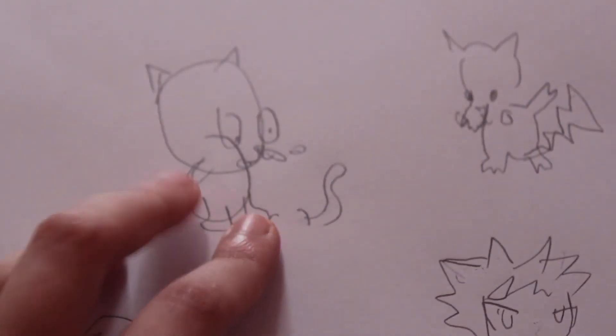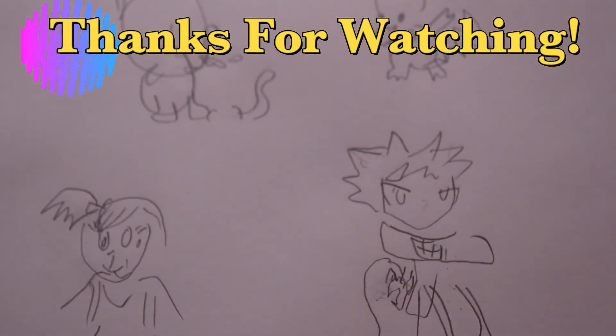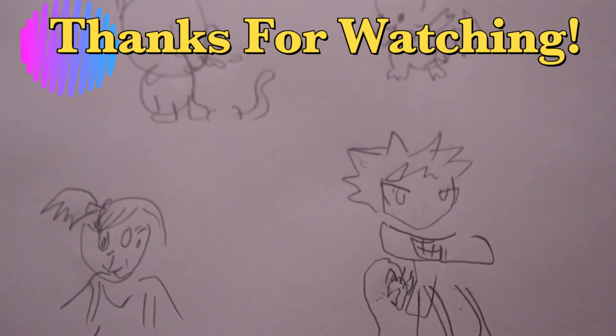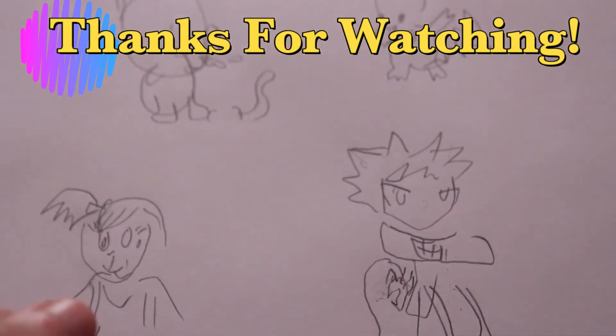I still can't stop laughing at that! Well, that is it my friends — thank you so much for watching. If you liked it, don't forget to give it a thumbs up and comment down below if you have any requests for a future video. If this is your first time watching, please click that subscribe button and the notification bell so you know the next time I upload, because the anime community is awesome and I'm making these videos just for you.